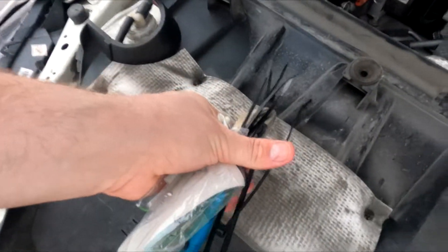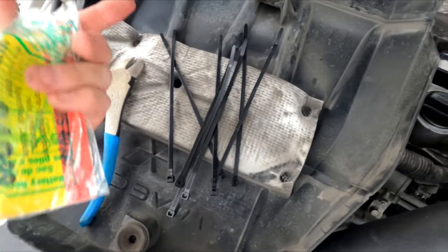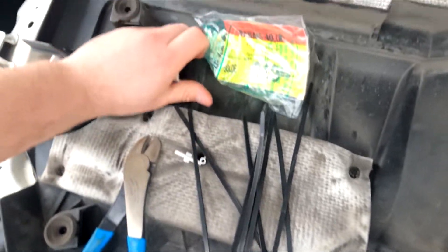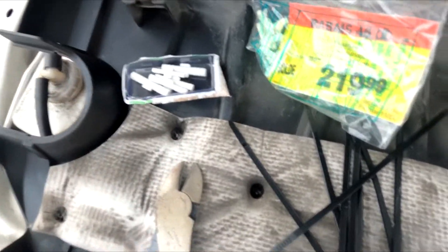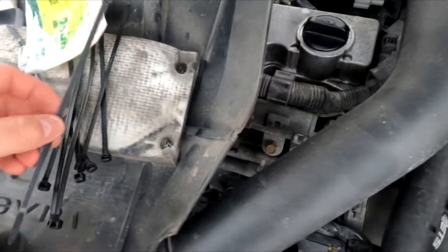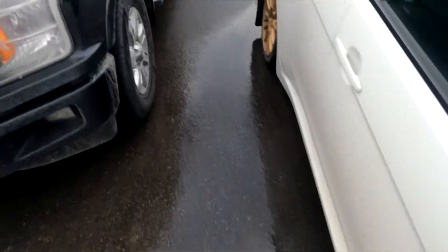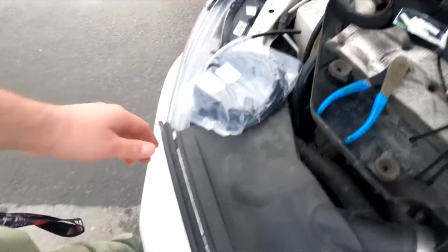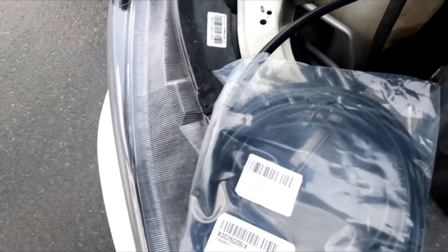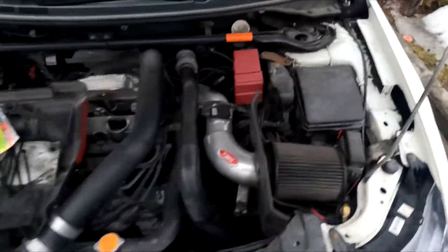Got pretty much all the tools that I'm going to need for this: cutters, zip ties, tees, and the little straight-through connectors. Oh wait, I need my stupid boost line. Now we have everything right there. It's about like an eighth inch, I think.